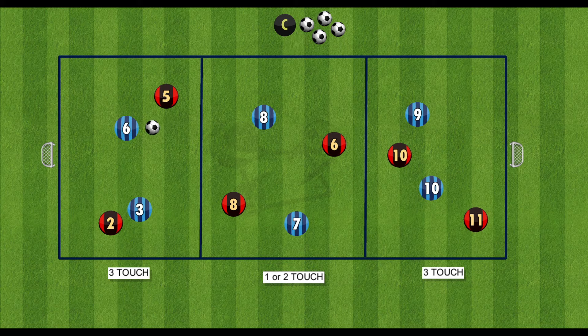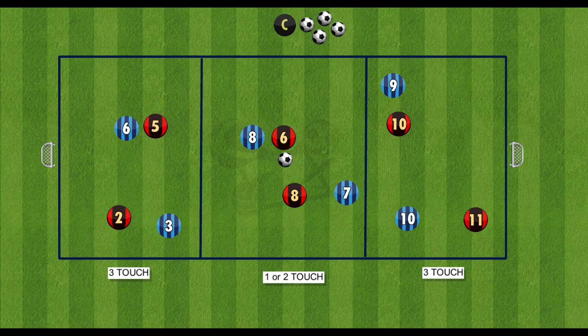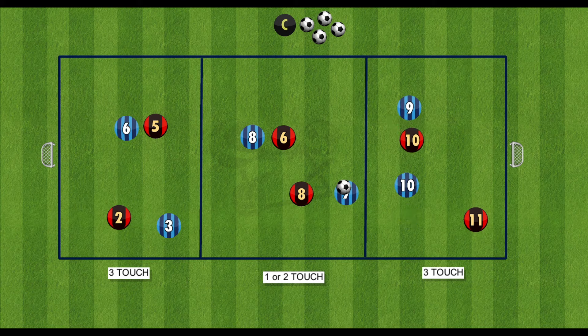For this drill you'll have a pitch laid out with a goal at either side, and then that pitch will be split into 3 different sections. The size of the pitch and the sections depends on how many players you have. In this example here we'll have 4 players in each section, 2 for the red and 2 for the blue.